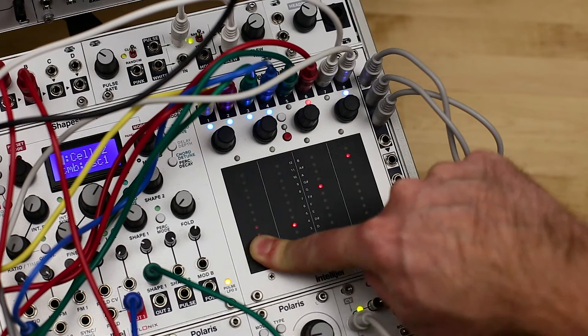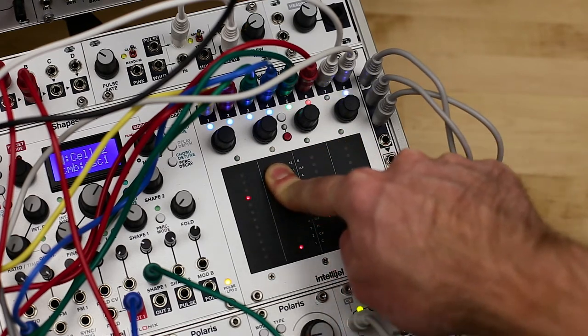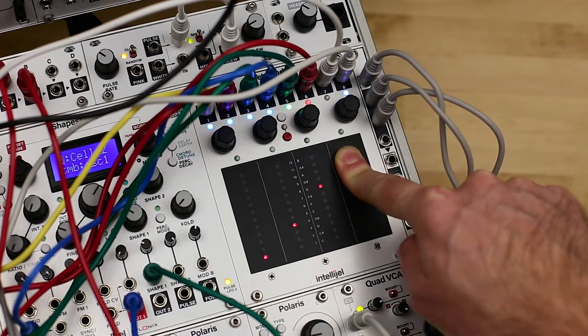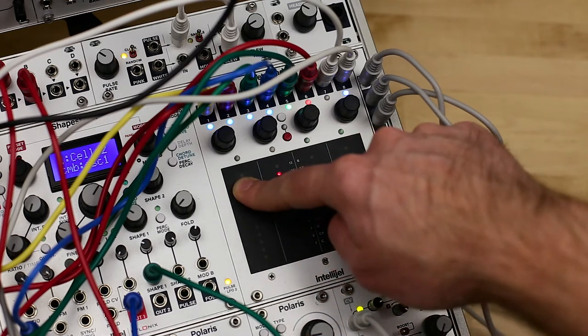Mode 4 is Custom Keyboard Mode. Similar to Keyboard Mode, this turns Tetrapad into an 8-key keyboard, with each key capable of sending a different note to the first four outputs, along with Position, Pressure, Trigger, and Gate from Outs 5 to 8.